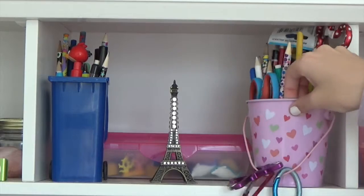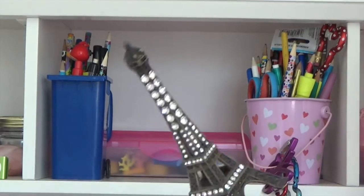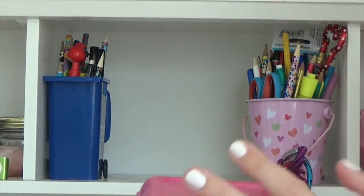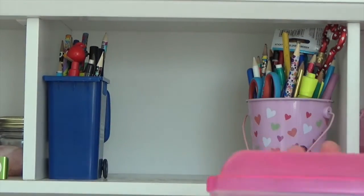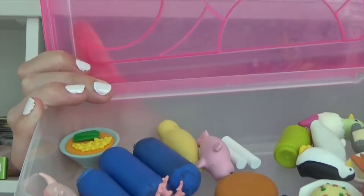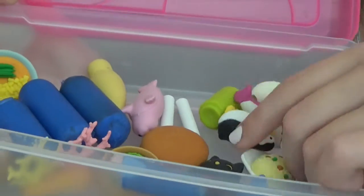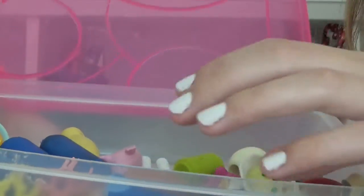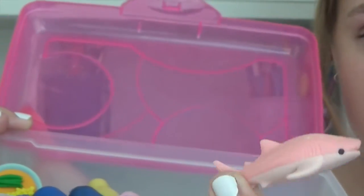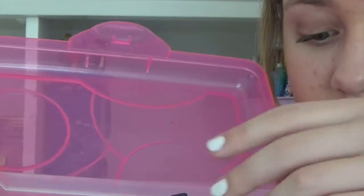Moving on to the second cubby — I just have a bunch of pencils in two bins, and then I have this little Eiffel Tower because my mom put it there. This holds erasers, as I mentioned in my room tour. Here it is — it holds all my special cool erasers: I have a penguin, food like fried rice, seals, and probably my coolest one, a whale shark. I also have a kitty and a little sunfish.